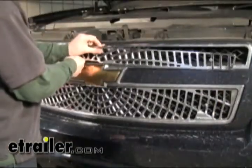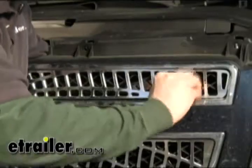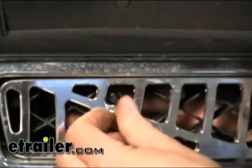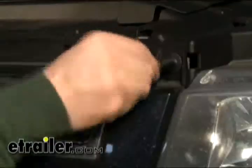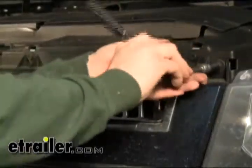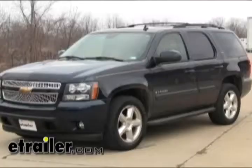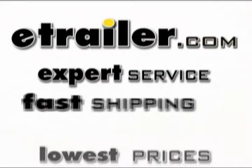Looking good already. Let's go ahead and do the top half now. Put the whole grill assembly back into position and put those bolts back in. We got our bolts snugged down finger tight — let's give them a quick turn with a wrench and we'll be good to go. Within 10 minutes time we're going to change the look of this truck. That finishes our install of part number P303158 from Putco. Take care.